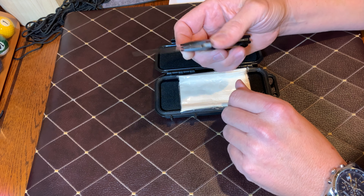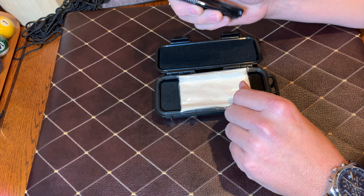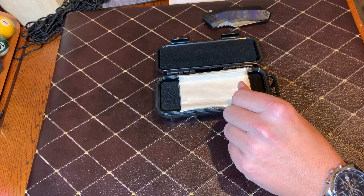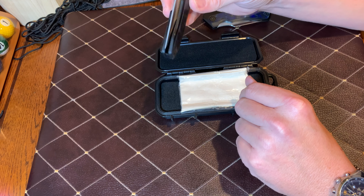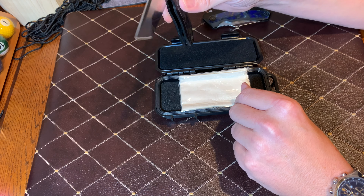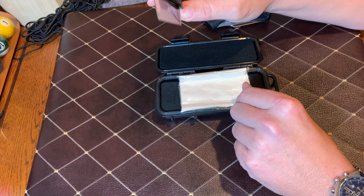These knives have unbelievable actions on them — they're just butter. This one isn't even near broken in yet, but look at this one right here — this is my personal knife. That is just gravy butter, and that's what you want a flipper knife to do in my opinion.